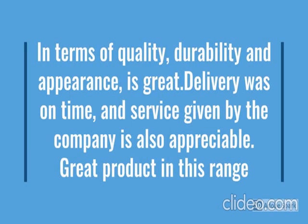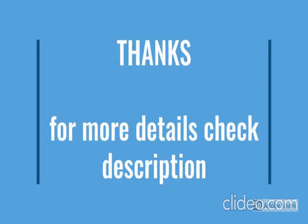So how the product looks, we have checked. For more details, go through the description below the video.